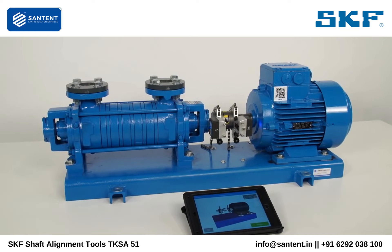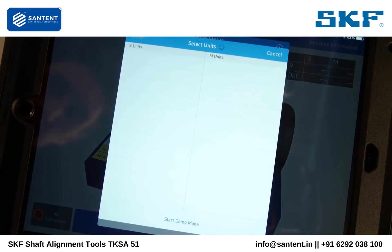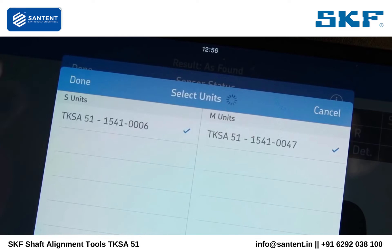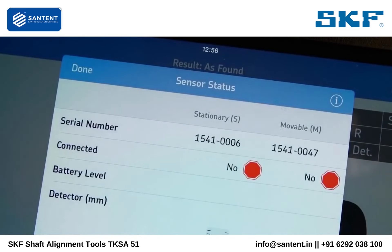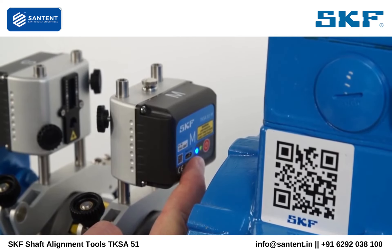The first time measuring units are used with a tablet, they can be connected by tapping on Select Hardware. Tap the serial number of each measuring unit and tap Done. If the measuring units do not connect, make sure Bluetooth is enabled on your tablet and that the measuring units are both switched on and charged.